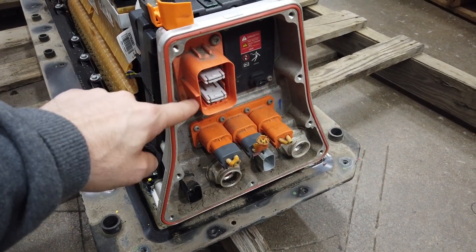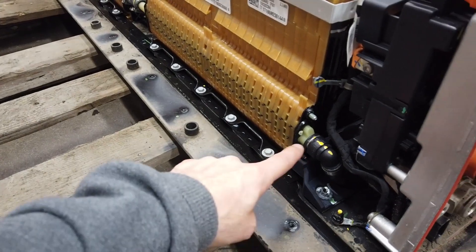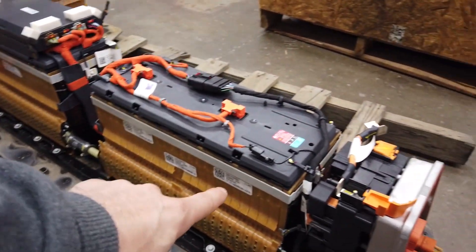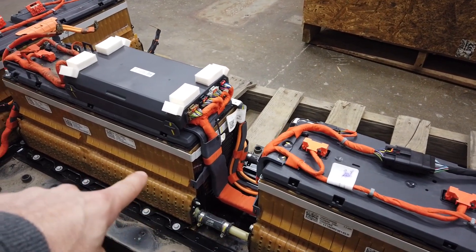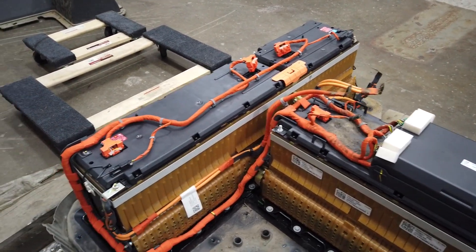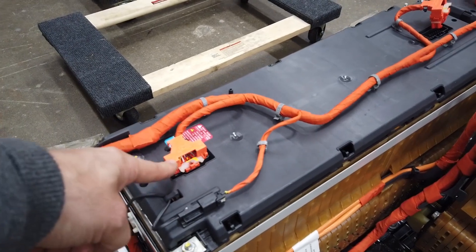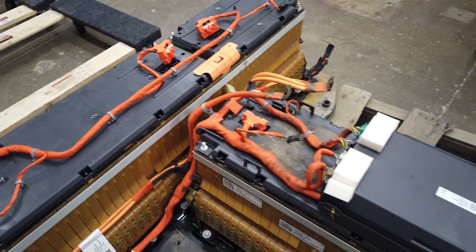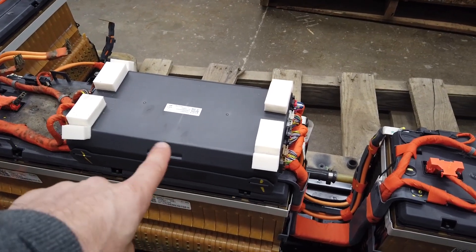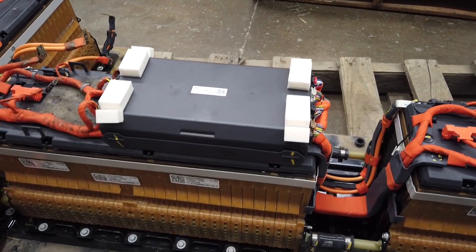On top there's battery positive and battery negative - this is where the power is actually coming out. I'm going to disconnect the water lines and some brackets along the bottom so each battery pack can become a separate piece. You can see orange wire cabling throughout - this is all for the BMS, the battery management system, which manages the battery and monitors all the cells and thermocouples for temperatures.